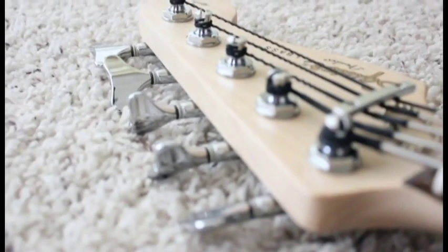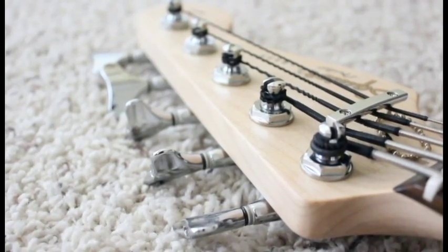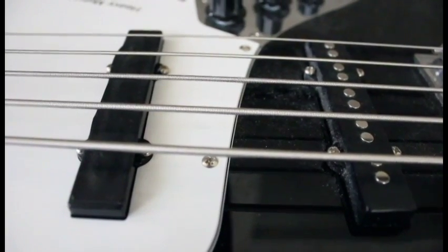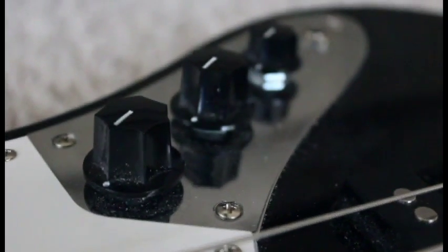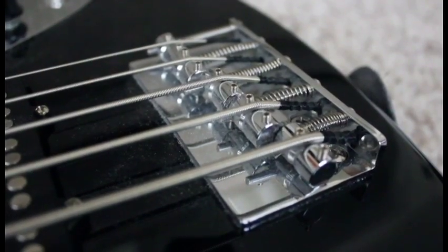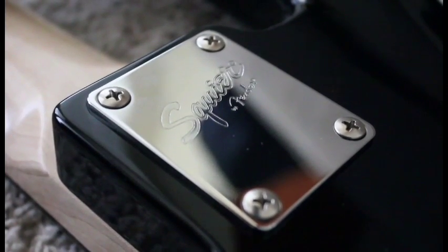Starting at the top here we have five nice chrome tuners and a little string tree. Down the neck we have a nice rosewood neck. To the body we have, of course, two J pickups. We have two volume and one tone switch and the input jack. On the bridge we just have a standard bridge and it's great. Nothing on the back except for the Squier logo.